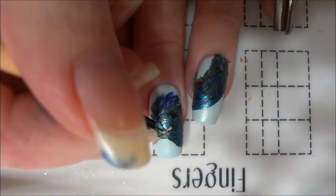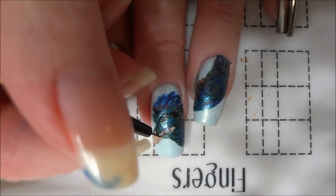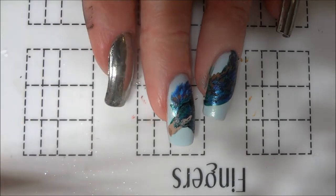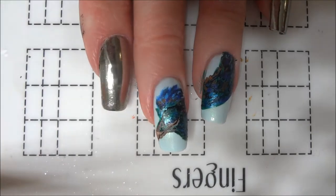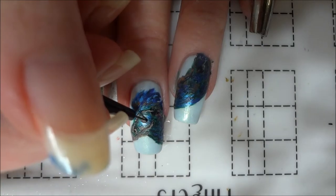Next, I painted the beak with light tan paint that extends to the edges of the bottom black line that I had previously painted. I then added some shading using a slightly darker shade of tan.